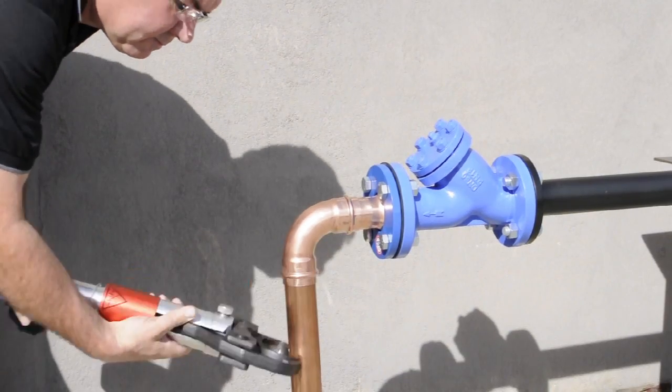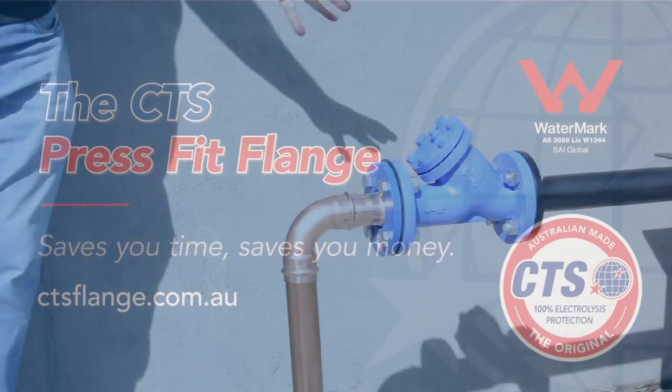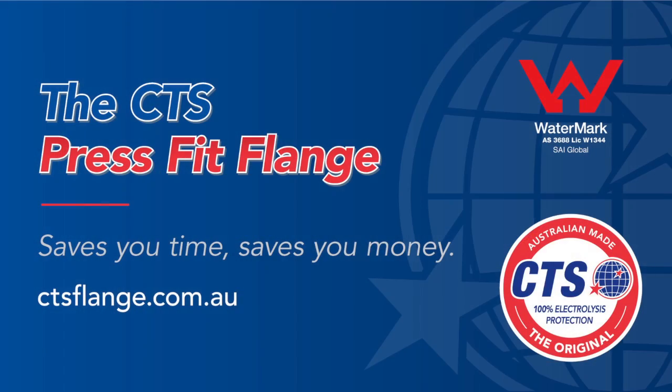And the installation of the CTS PressFit flange is completed. The CTS PressFit flange saves you time and saves you money.